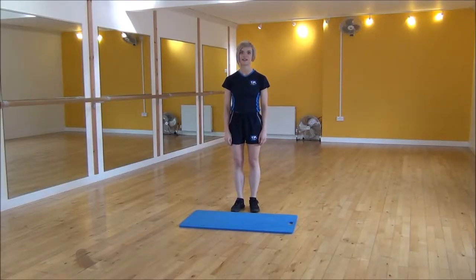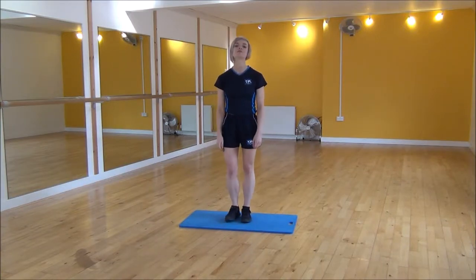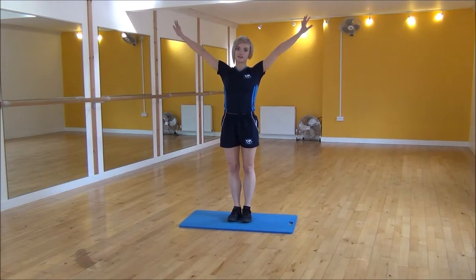Okay everyone, the next exercise today is star jumps. I'm just going to use this mat to reduce the impact on my knees. What you're going to do is bend your knees slightly, and then we're going to explode up into a star shape.